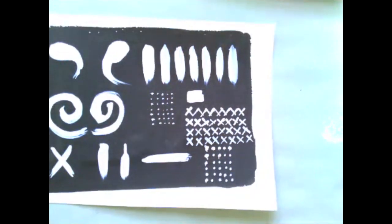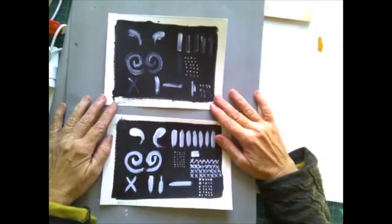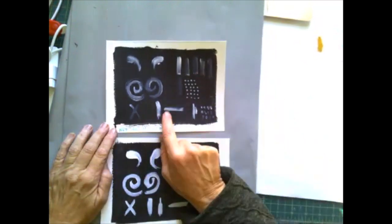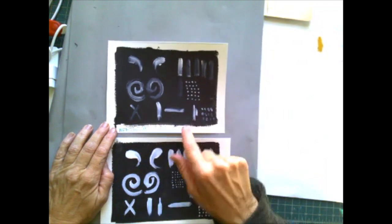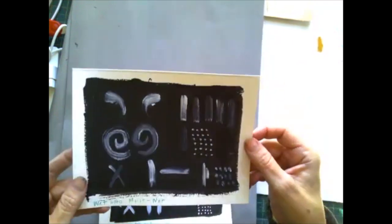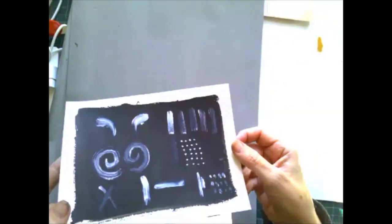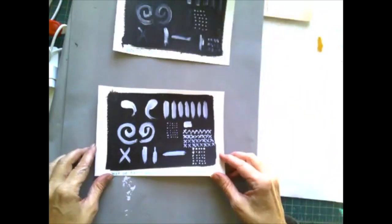Now I let them dry and I did a side-by-side test. You can see the wet into wet above — the contrast is less. And the wet onto dry has better contrast and more control.